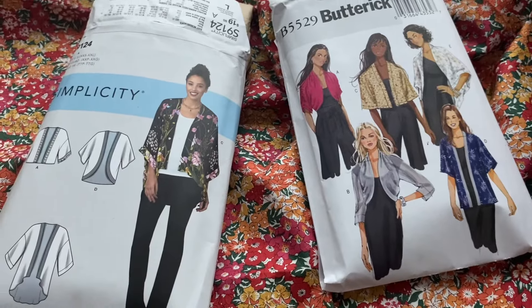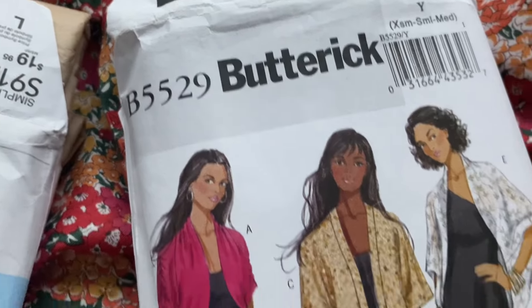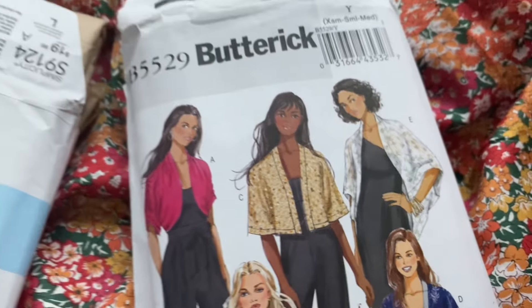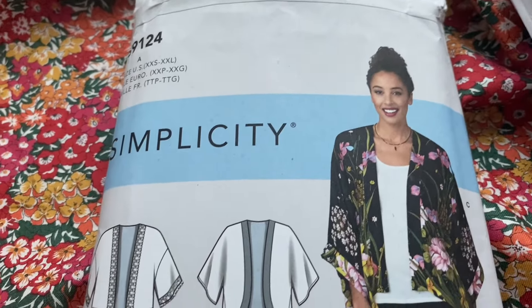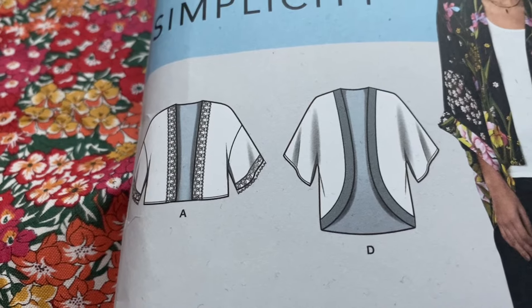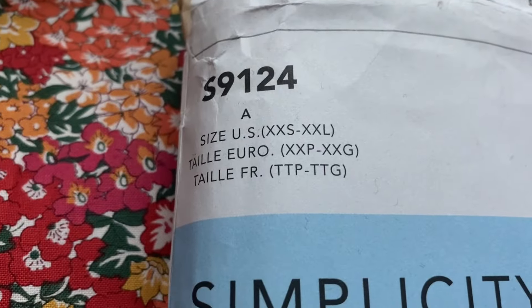So this is me deciding that I like both the patterns I've tried out. The one that has the neck bit around it — I'm going to not do the neck bit. That one takes about a yard of fabric in the extra small size, and the other one in the small size takes about a yard and a quarter maybe. So I decide I'm going to make loads more.